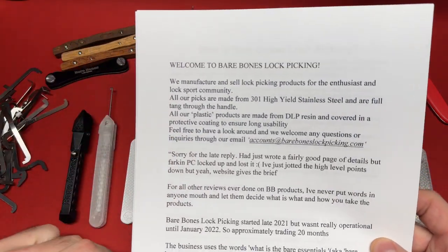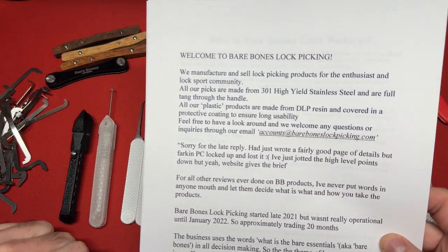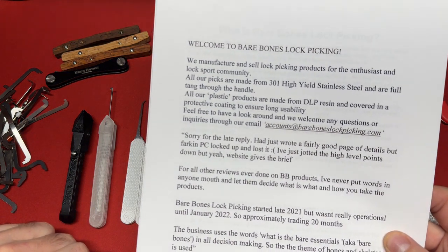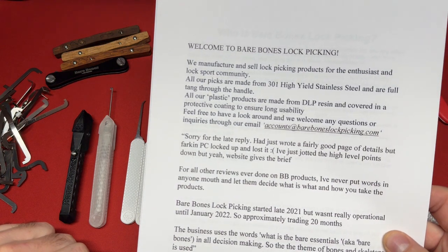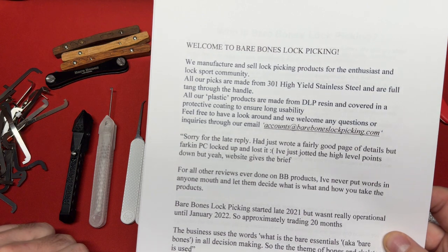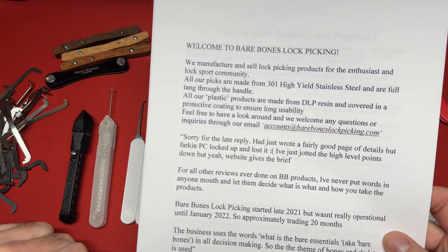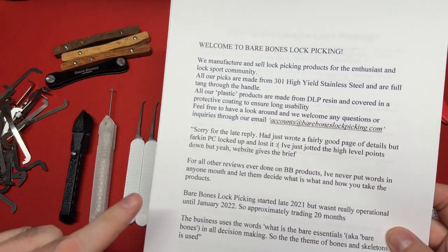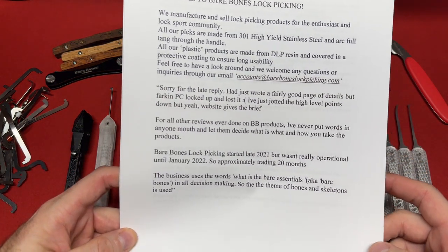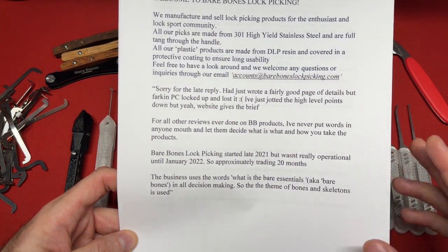Welcome to bare bones lock picking. We manufacture and sell lock picking products for the enthusiast and lock sport community. All our picks are made of 301 high yield stainless steel and are full tang through the handle. All our plastic products are made from DLP resin and covered in a protective coating to ensure long usability. Feel free to have a look around and we welcome any questions or inquiries through our email. I reached out to them via Instagram and he did give me some information that's not on the website, so we'll go and read that.